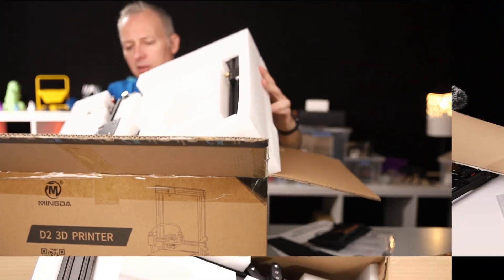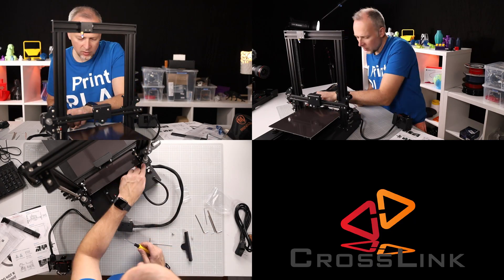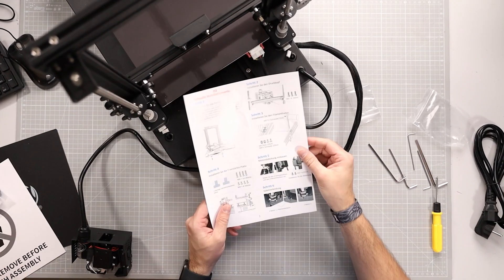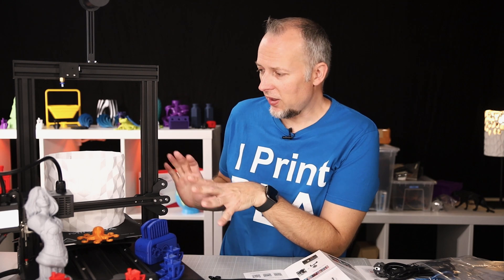Let's start with the build process. This printer comes in two parts that you have to assemble and plug in some cables. The whole process takes about 30 minutes and is not too complicated — doable for beginners. The manual quality is very good. The build quality overall is very good, and the material quality is good for the price.